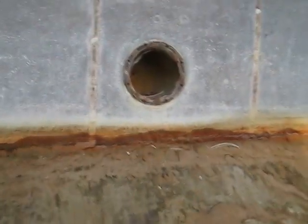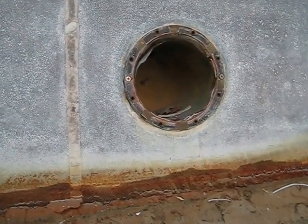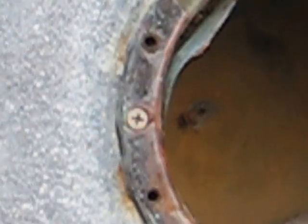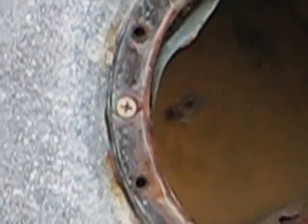You can see over here this copper pool light has rotted out and there's a gap right there where it has completely separated. This is caused from low pH in your pool that has thinned the copper out over time.